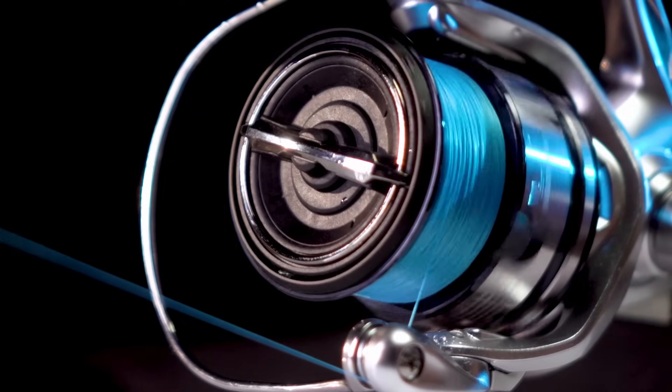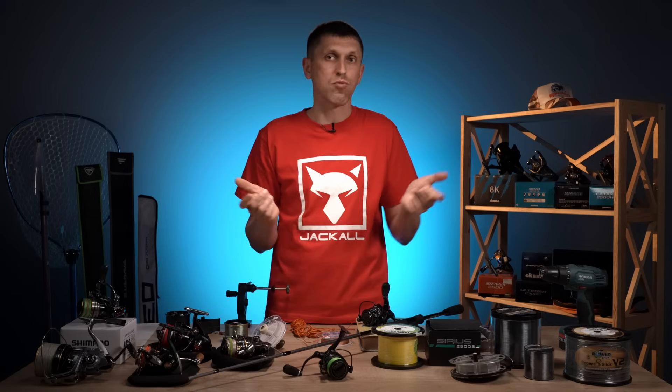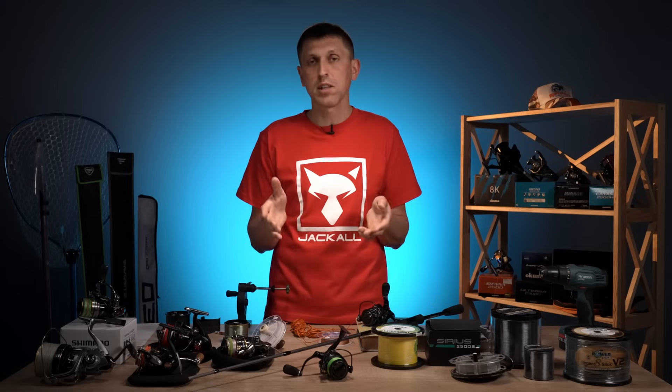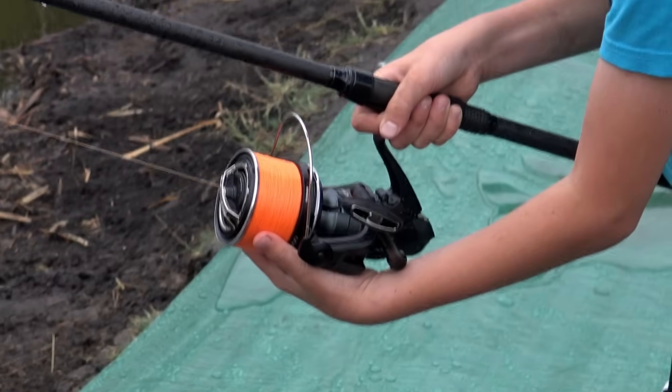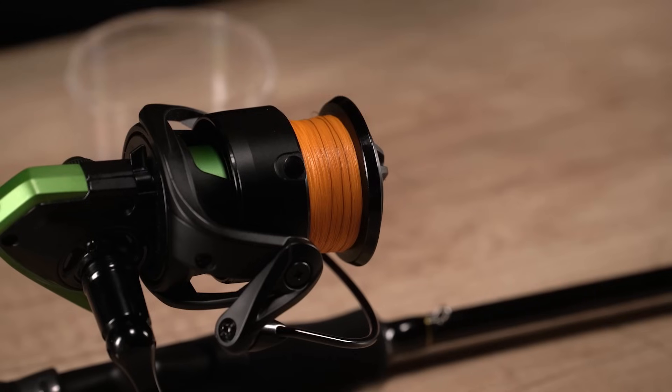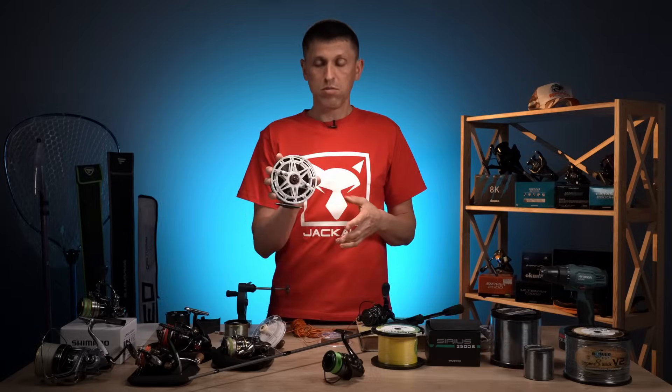Ви, звичайно, можете робити це і руками — особливо якщо дивитесь футбол, часу багато, або молодшому брату чи дитині доручили це зробити. Якщо такої можливості нема і нема бажання це довго робити вручну, тому що кількість метрів може бути надзвичайно великою — реально там 600 метрів, це довго — ви намагаєтесь використовувати якісь інші вільні котушки. Хто є з «олдової» категорії — є інерційна котушка, яка називається «Невська». Барабан великий, дозволяє за один оберт змотати досить багато.